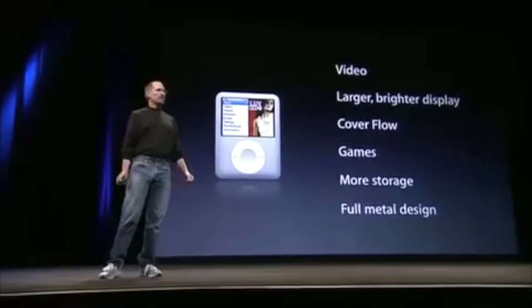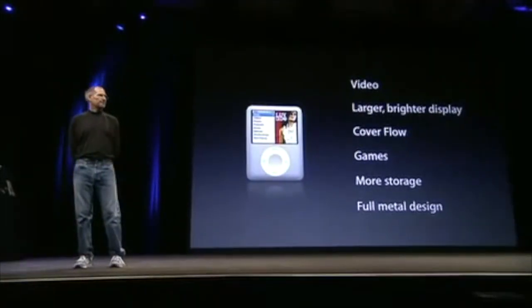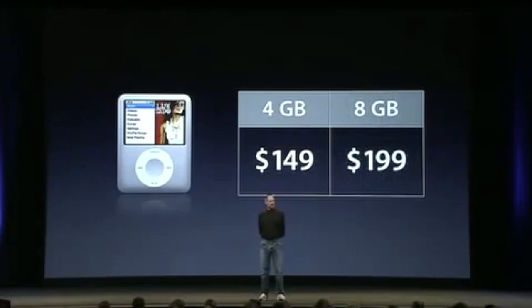Enhanced user interface with CoverFlow, three games built in, more to buy on iTunes, more storage, and a full metal enclosure. The 4GB version, $149. And the 8GB version at just $199.